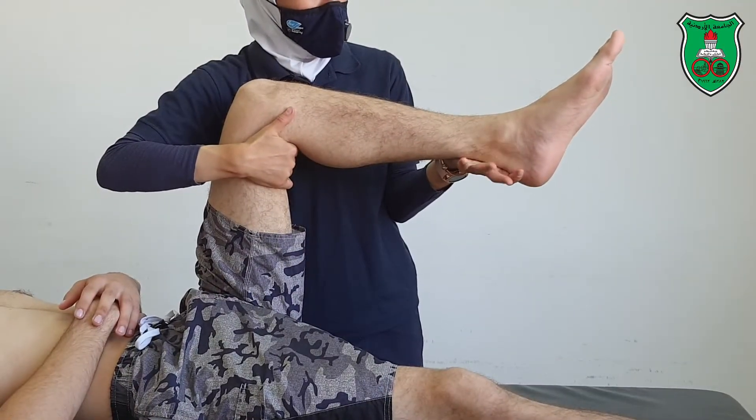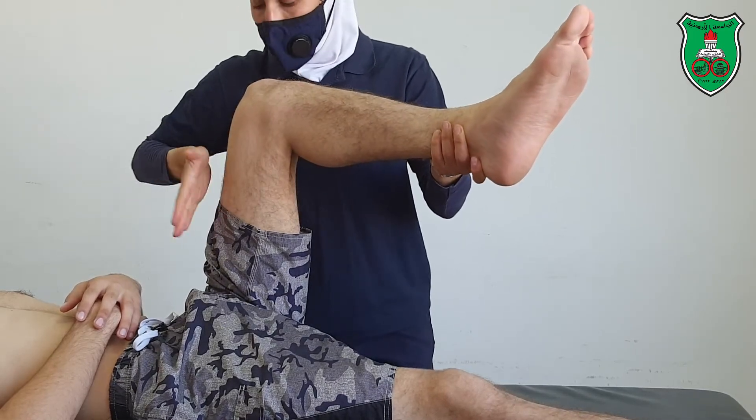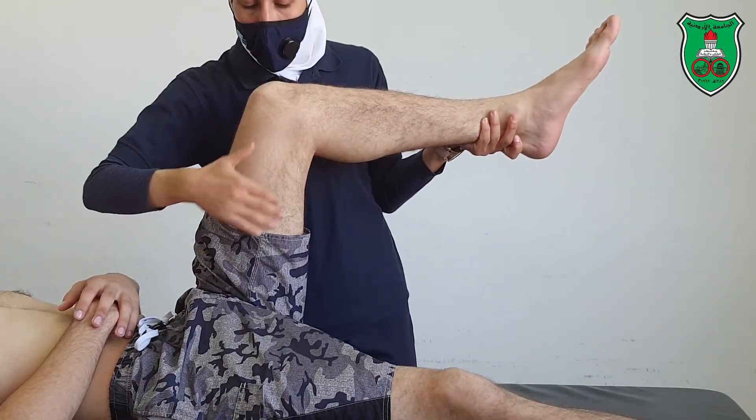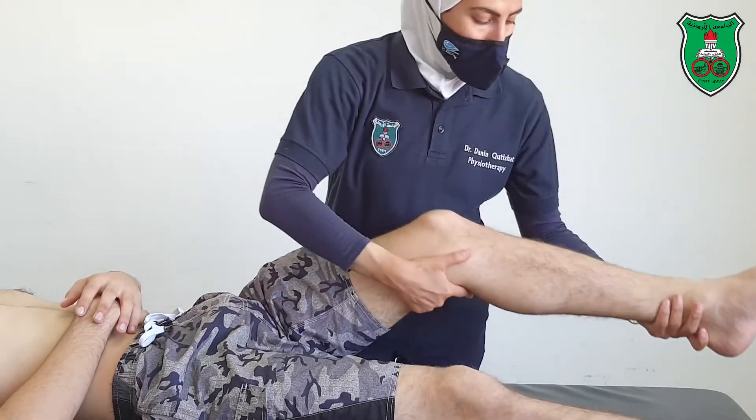The reference point is the heel — heel in corresponds to external rotation of the thigh, heel out corresponds to internal rotation of the hip joint.